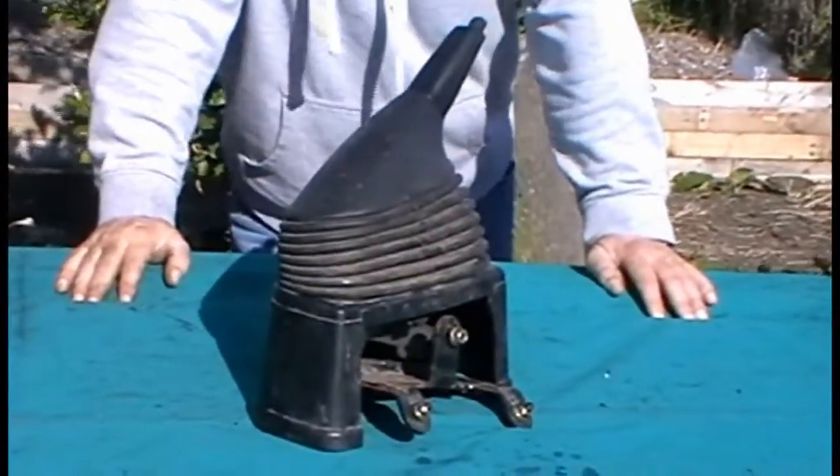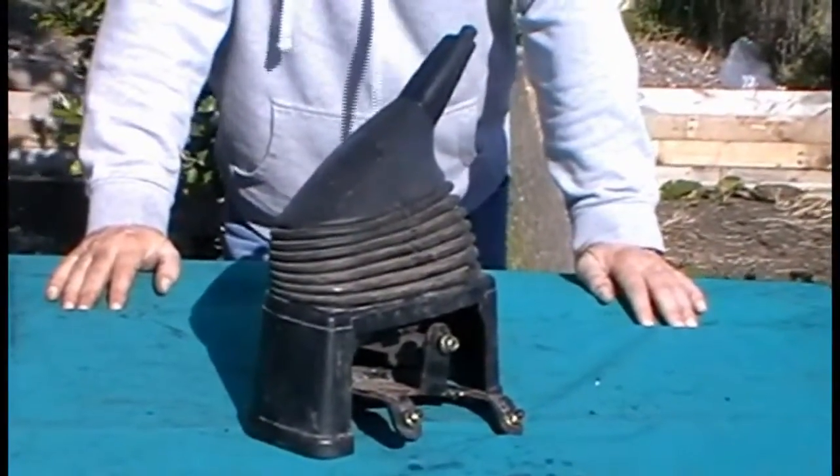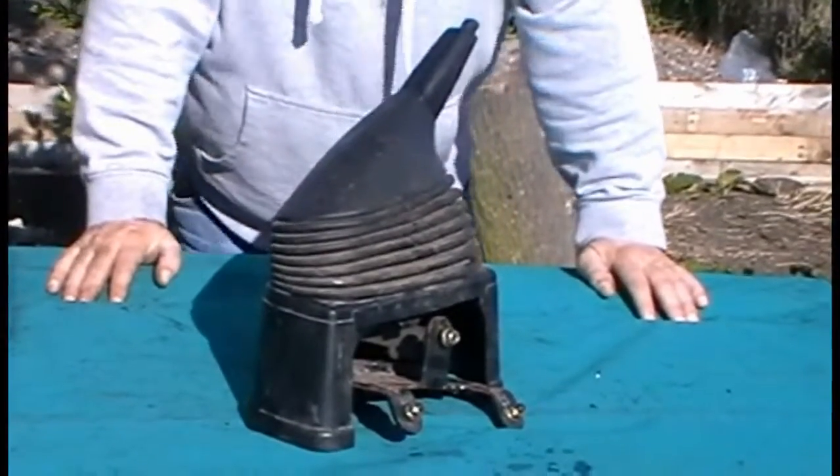But there it is — there is a handbrake for a 2004 short wheelbase transit van, but fits 2000 to 2006. So happy bidding.